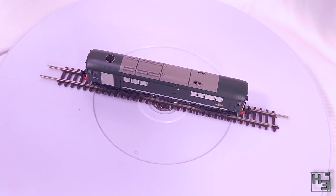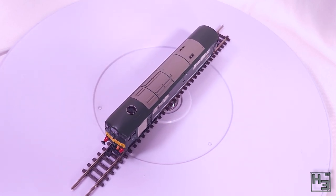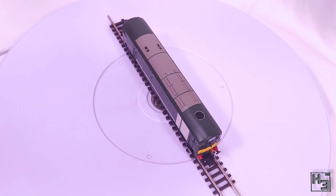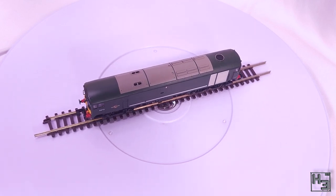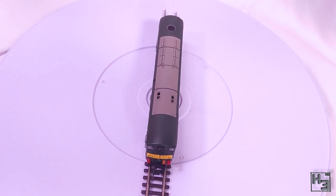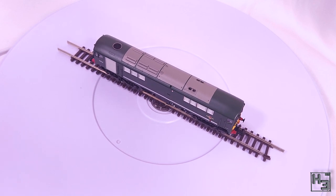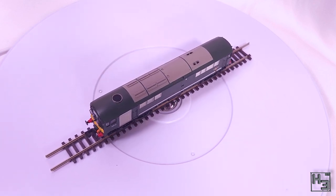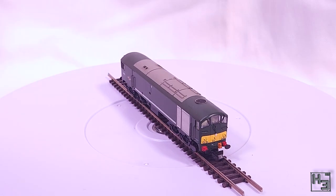Anyway, the Class 28 is, like most British diesels, not a particularly pretty beast. Some might even call it ugly, but I think that's kind of part of its charm. I can definitely see why it might be referred to as the Wonderloaf — it does have a rather loafy shape to it. I think one of the more interesting things about it is the odd bogeys. The locomotive was heavier at one end, so another axle was added to help distribute that weight. I always thought it looked really cool when I saw it in my train books as a kid.